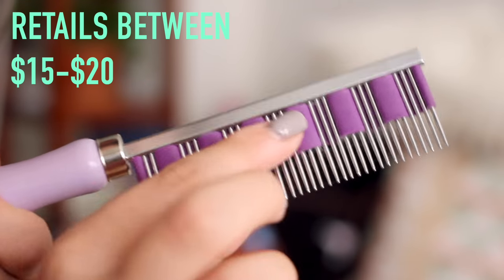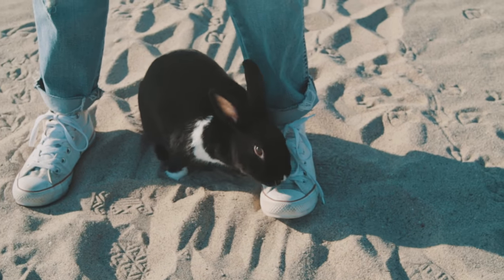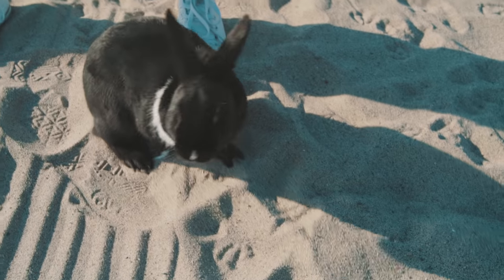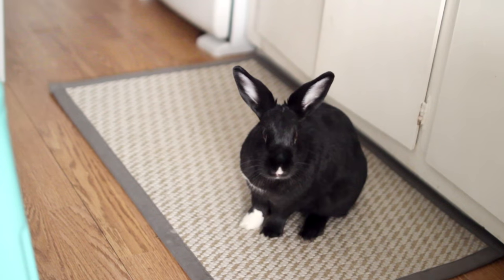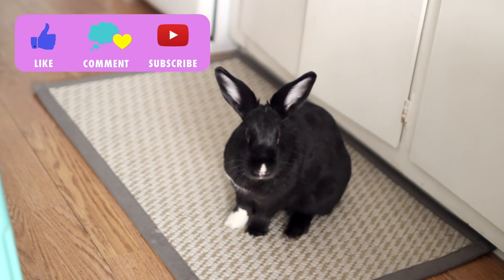If you're still unable to do this on your own, your local rabbit rescue might also offer grooming services and nail clipping services, so check in with them. We have lots of fun surprises coming up — please don't forget to subscribe and we'll see you guys really soon, bye!